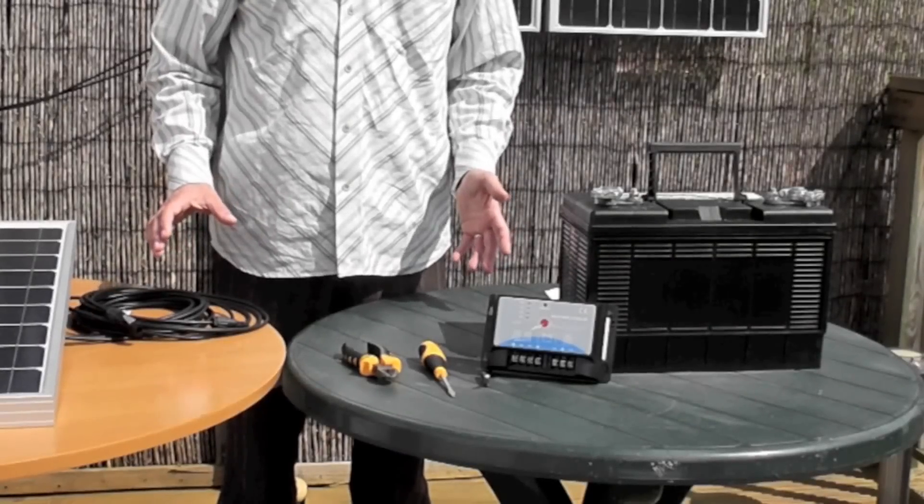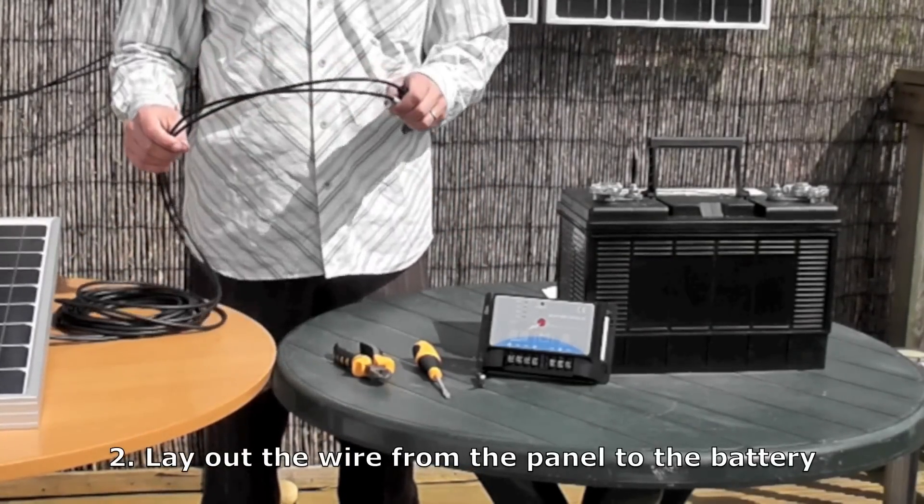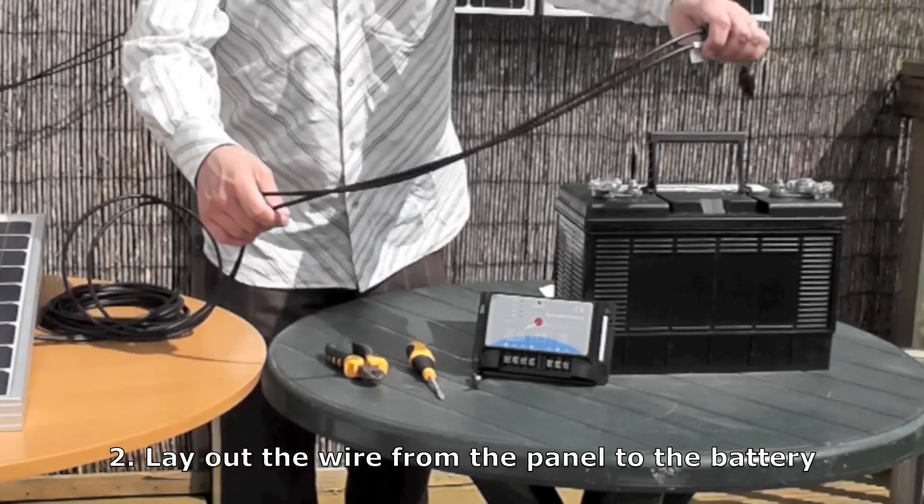After you've decided where to place it, you need to lay out the wire towards the battery. AKT panels come with 5 metres of wire — that's normally plenty to lead from your panel to your battery — and you just lay them out.